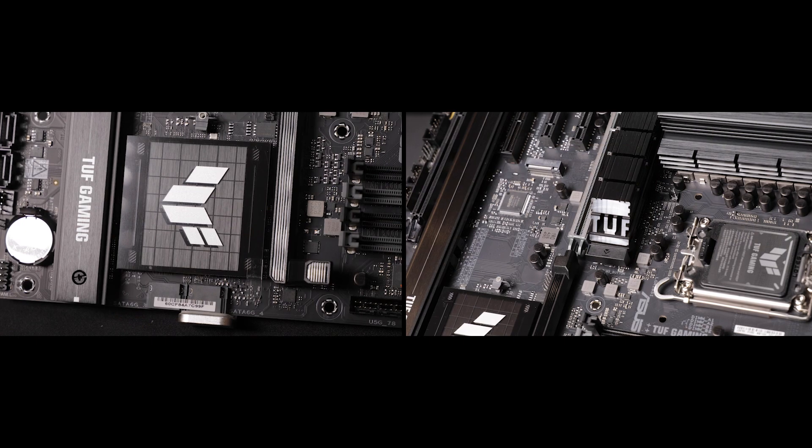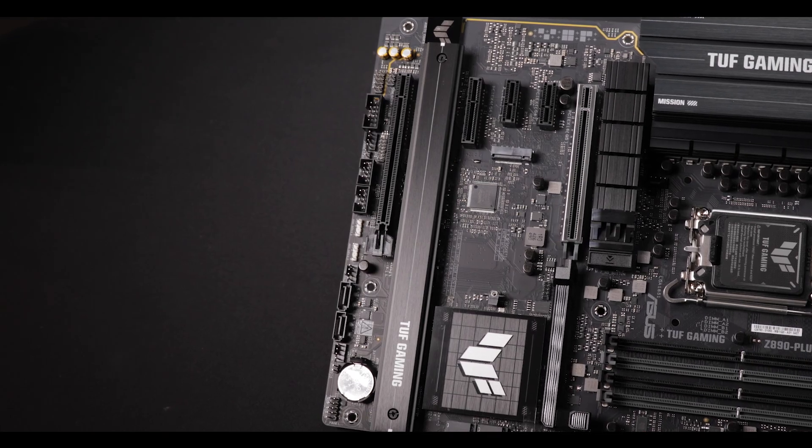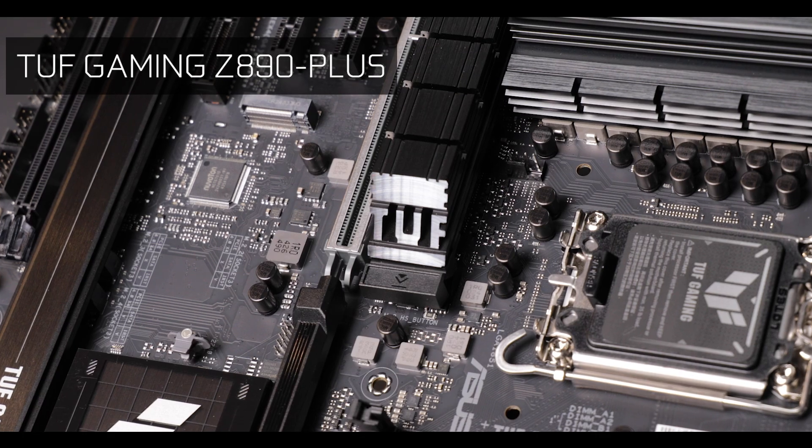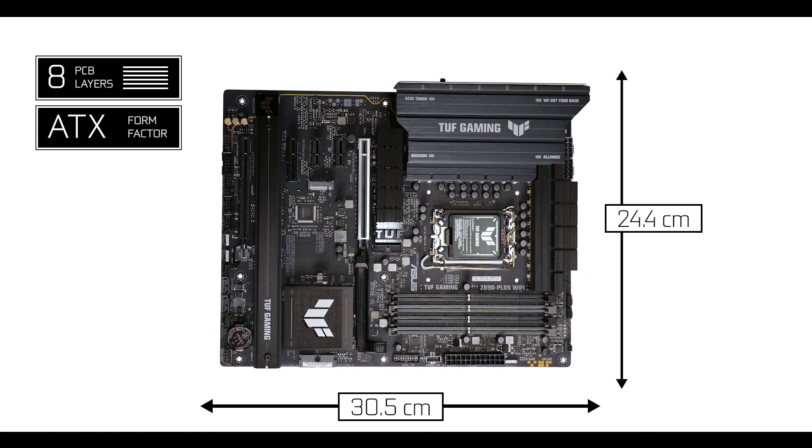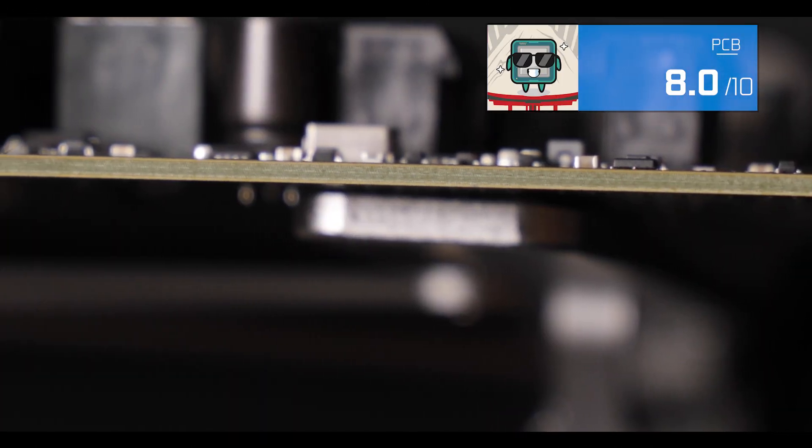For my first Z890-powered motherboard review, I decided to go for a tough motherboard because it is special — it is probably the most focused motherboard in existence, and it only cares about two things: being robust and resilient, and being not too expensive. Today we are reviewing the excellent TUF Gaming Z890 Plus Wi-Fi. Starting with the obvious, our TUF Z890 features a solid 8-layer ATX format PCB foundation, which does ensure both a more stable and durable product.